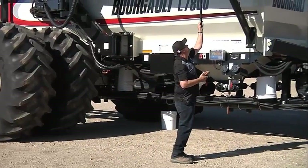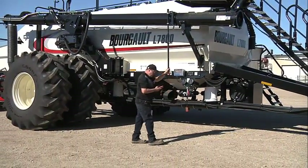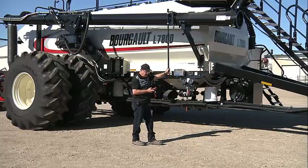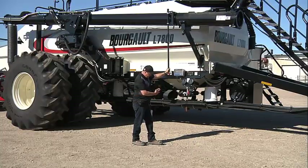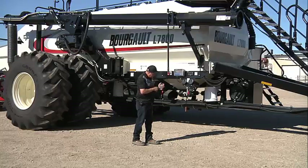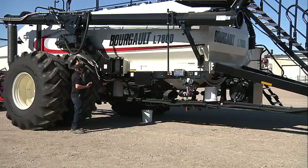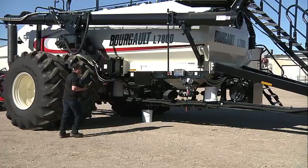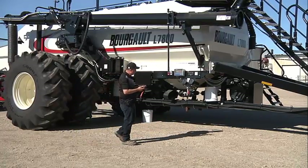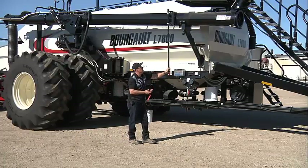We have this handy extension to aid in controlling the auger or conveyor. We have our height up and down, our inner in and out, and our outer in and out, our hopper up and down, inner cylinder, outer cylinder.